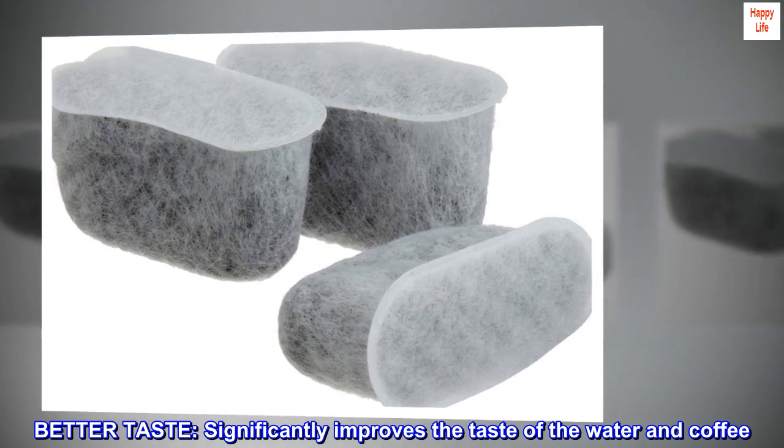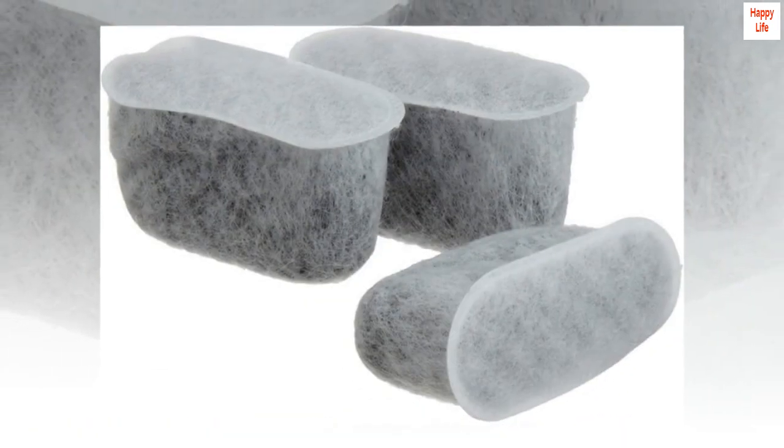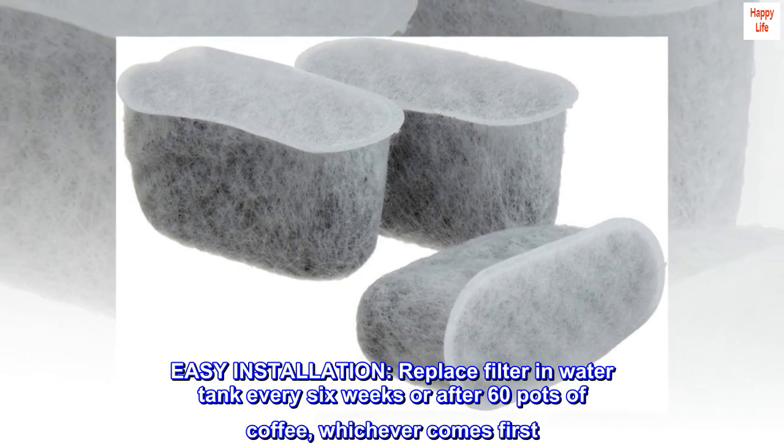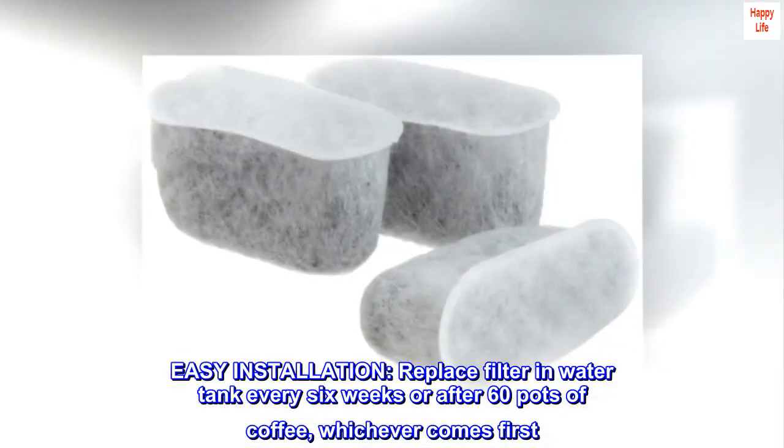Better Taste. Significantly improves the taste of the water and coffee. Easy Installation. Replace filter in water tank every 6 weeks or after 60 pots of coffee, whichever comes first.